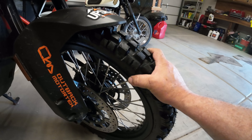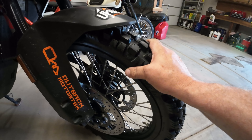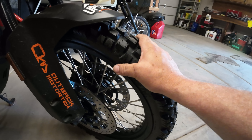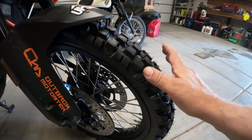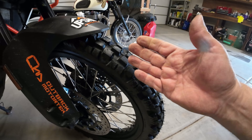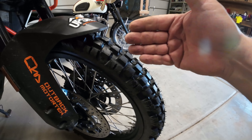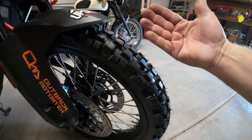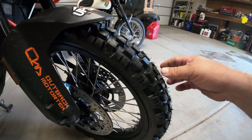The previous tire I had had softer sidewalls and I never had any issues with pinch flats. This one definitely has a much stiffer, thicker carcass to it. I'm going to be very interested to see how it performs, not only off-road but on the pavement. The last one I had with the thinner sidewalls — if you were pushing it into a corner, you would almost feel those sidewalls flex, which was a little unnerving. It'll be interesting to see how that tire flex will work out.